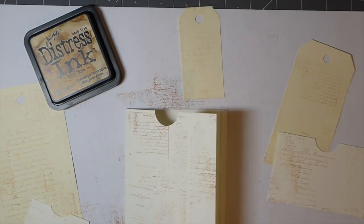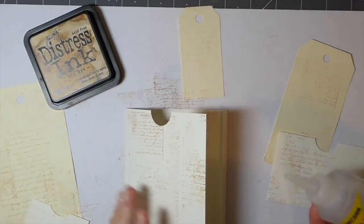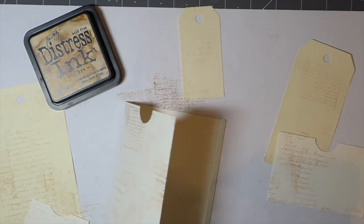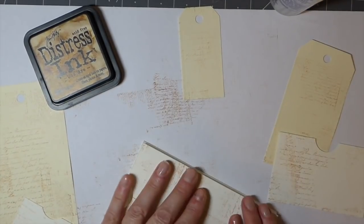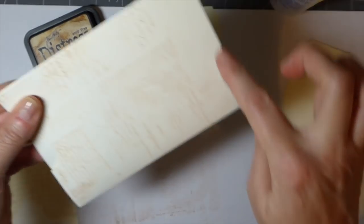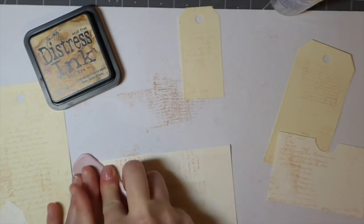Okay, we're back. I'm going to go ahead and glue this together. You can use any glue — just because I'm videoing I'm going to use this fabric tac because it dries a lot quicker. Just glue the side of that and then the bottom, run it around there and at the bottom. Just give that a minute to make sure it's adhered.